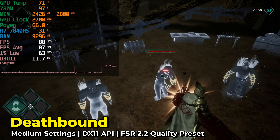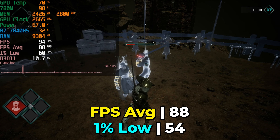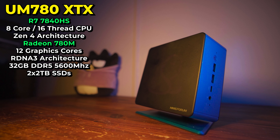Hey there, today we're checking out the brand new title Deathbound, running on the Ryzen 7 7840HS. In particular, this is running on the UM780XTX from Minis Forum, which is one of my favorite mini PCs on the market right now.